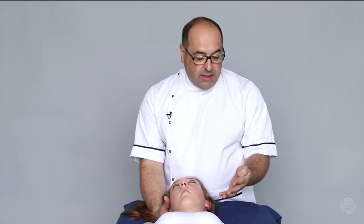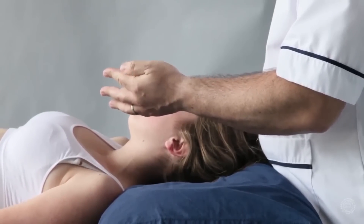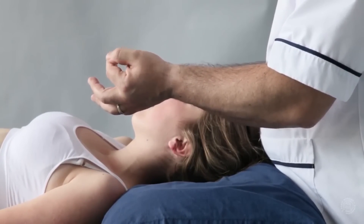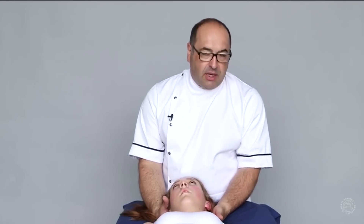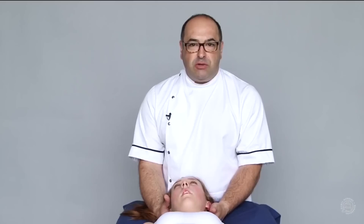The applicator is the second metacarpophalangeal joint, the anterolateral aspect, or a more distal part of the finger — reinforced with the middle finger. This is placed onto the articular pillar, which is just posteromedial to the transverse process.